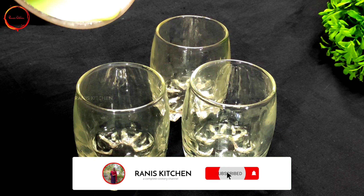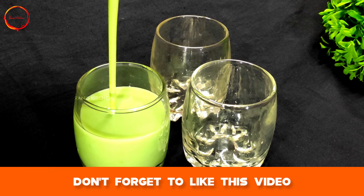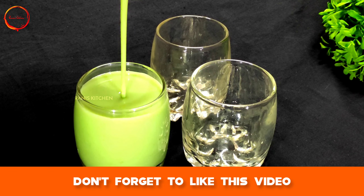Hi friends! How are we going to make a healthy and tasty milkshake? I am going to make this milkshake in 3 flavors.